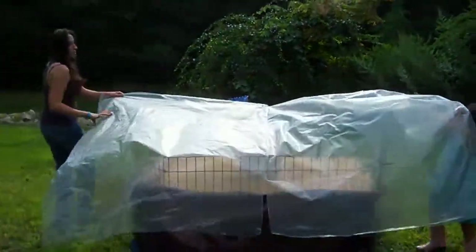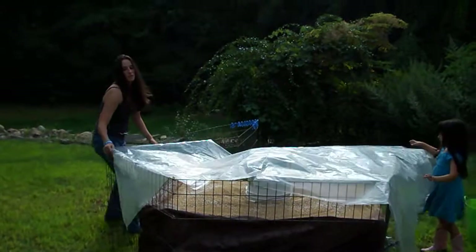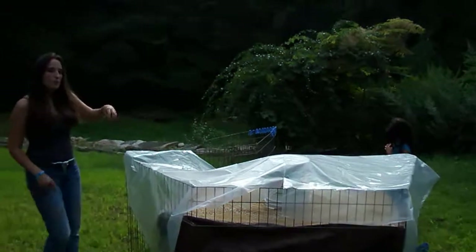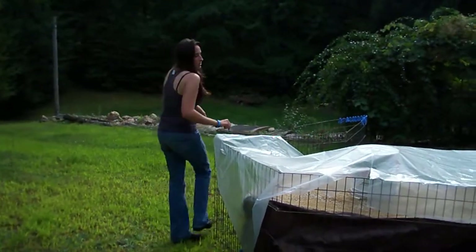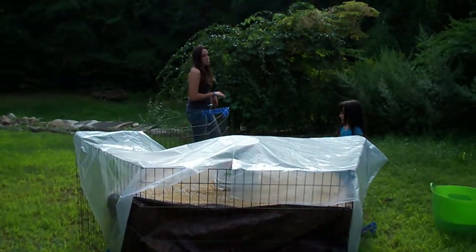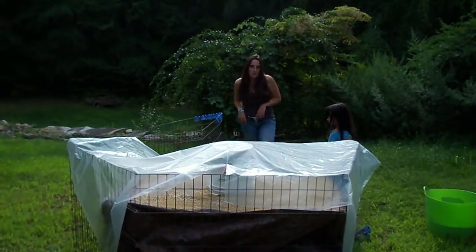I'm going to spread this over the top here. And now I just let it sit. When it wets down through again, I'm going to mix it up one more time, throw another coat on it until it looks wet all the way through. And that's how I make wax sand.